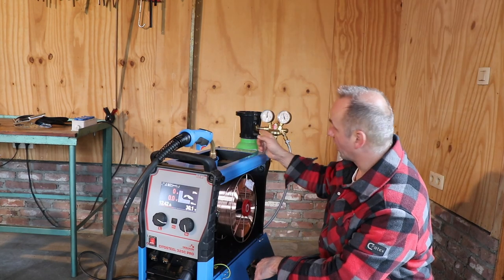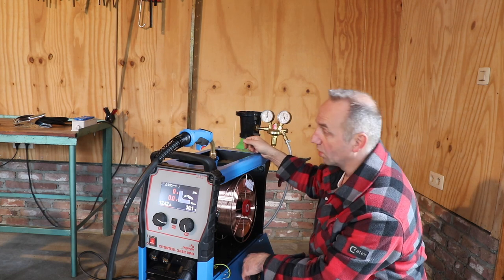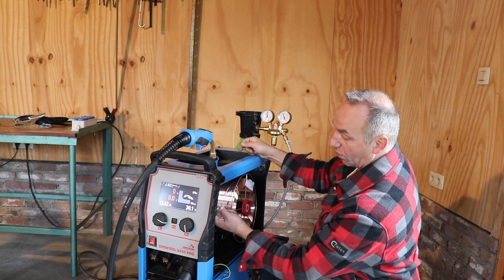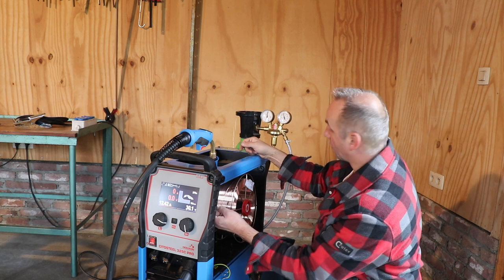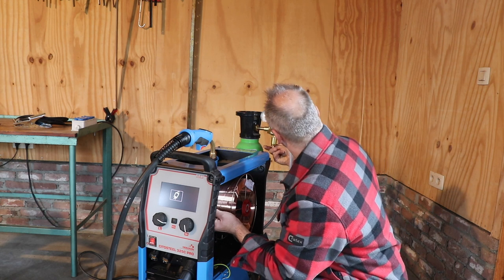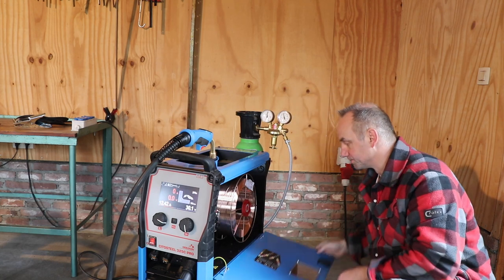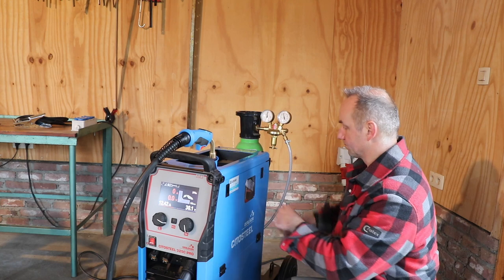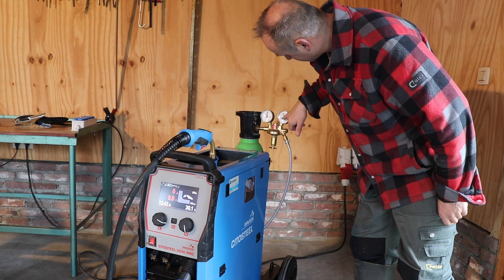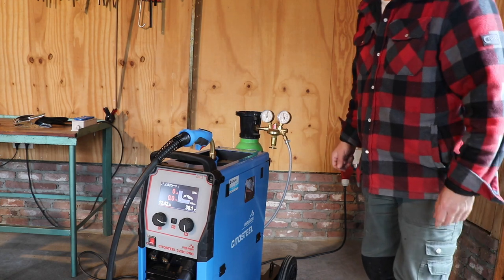So this is 85% argon, 15% CO2. I'll put it at 12 liters a minute, which is according to the manual the right flow. I can use the plastic switch to have the flow running. The garage has argon in red and CO2 in black, and I will use the red of course because it's 85% argon.